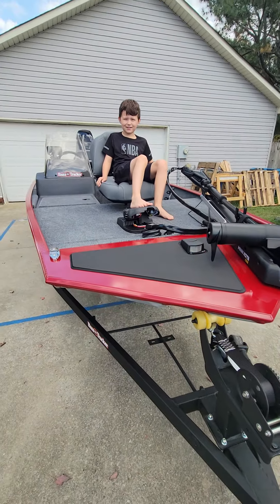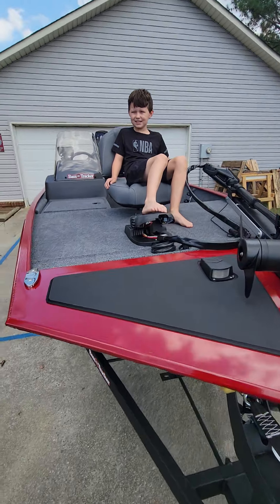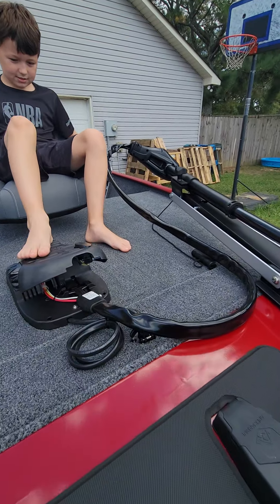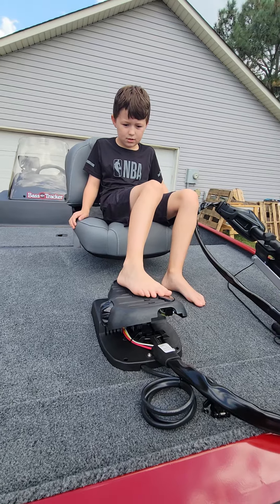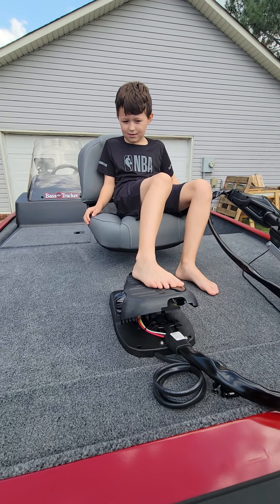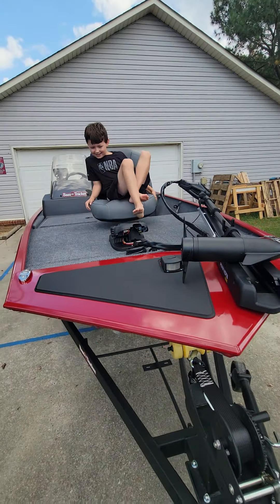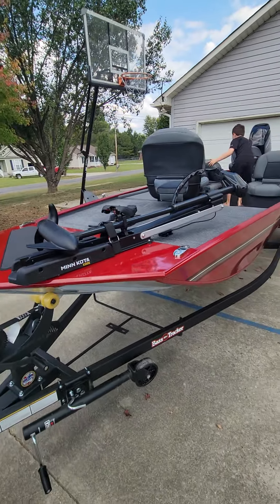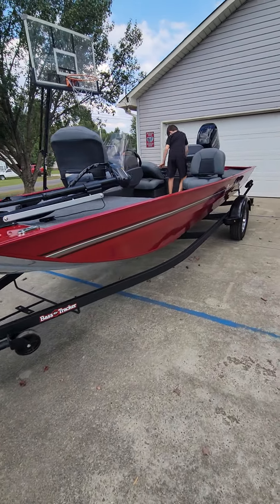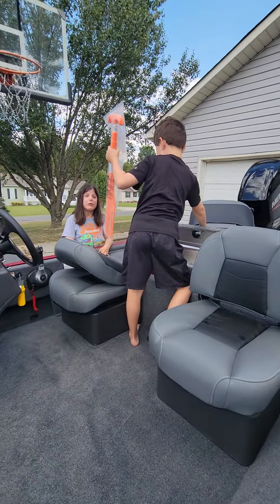You just bought it? Yeah, I just went and bought it. How much? It wasn't bad. What in the world, he bought a new boat! Oh my god! Oh Amy, he got you something — I got you a paddle to work it!